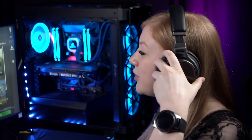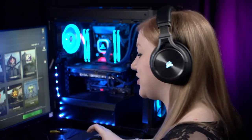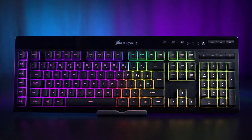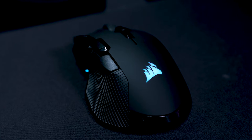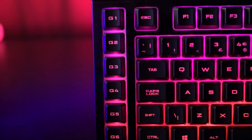We're going to segue into some pro gaming because I am a professional with the Corsair Slipstream technology. I'm using all Slipstream technology: the K57 wireless keyboard, the Ironclaw wireless mouse, and the Virtuoso headset.